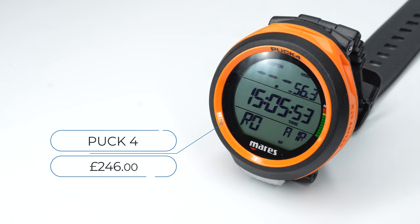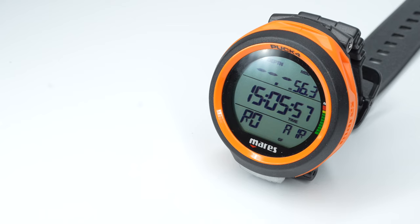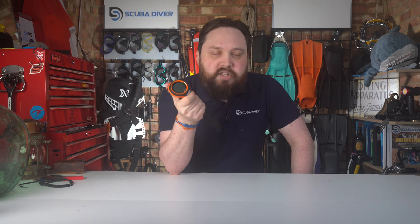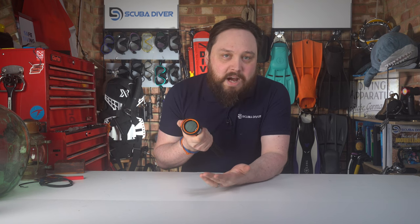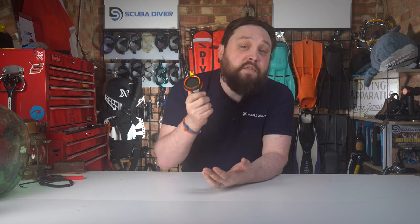With an RRP of £246, the Puck 4 sits in the budget dive computer range. It's a very reasonable price for a computer that will suit most divers' needs. It's only if you're diving trimix, absolutely need wireless air integration, or need a digital compass where you might need something more — but the Puck 4 is more than suitable for most divers and is a great balance between features and price.